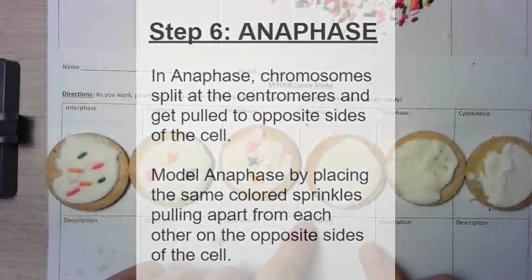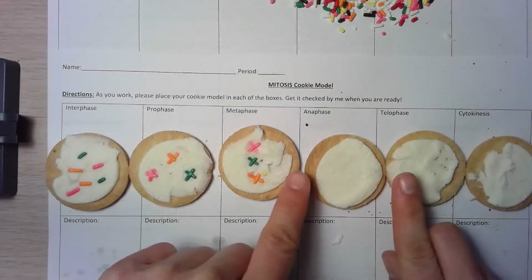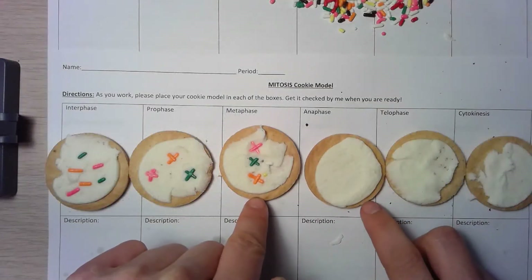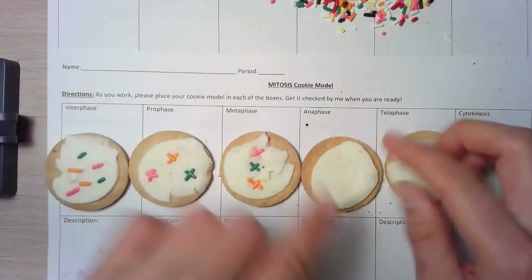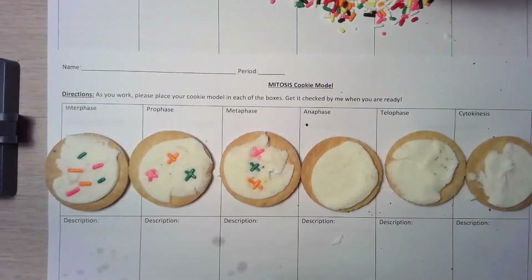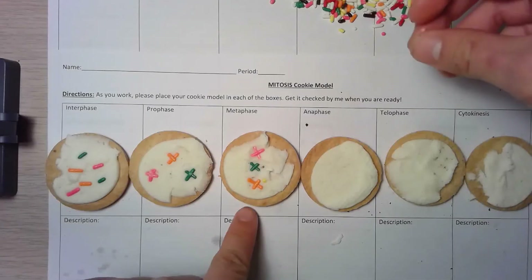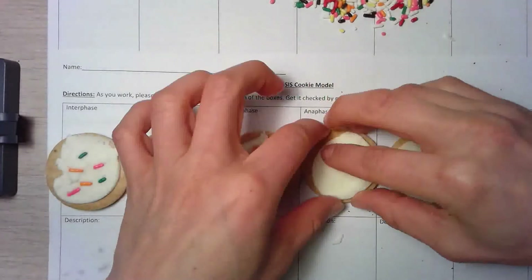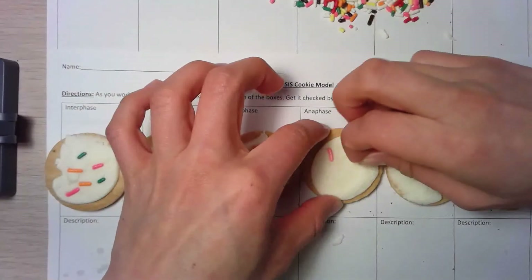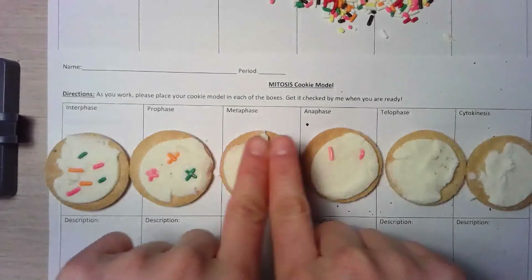Next up is anaphase. In anaphase, the chromosomes are going to start pulling apart from each other from the center of the cell. Use the same three colors as in metaphase and arrange them in the same order so we can see the changes from metaphase to anaphase. I started with pink at the top, so I'm going to show pink on opposite sides of the cell pulling away, because the X's pulled apart.